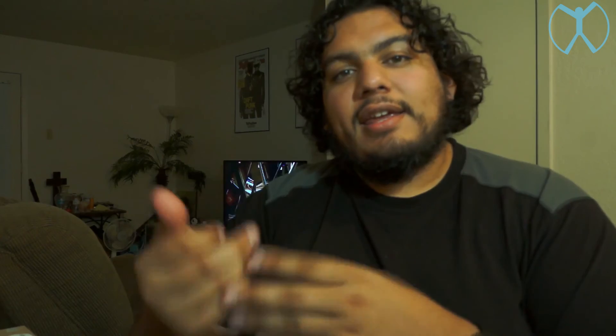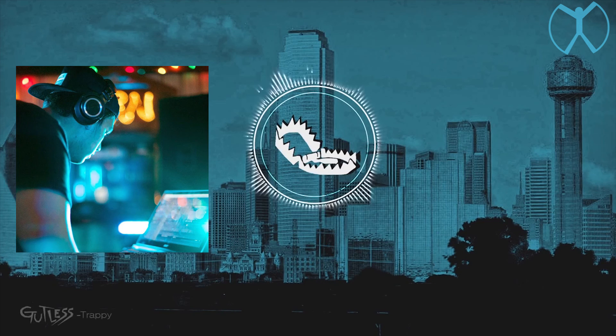Any questions you might have, leave them down below in the comments and give this video a like. Credit where credit is due: all the music in these videos is provided by Gutless LX — you can check them out on SoundCloud, Facebook, or Twitter at Gutless LX. I'll leave his information in the description as well. Alright guys, that's it for this video — stay tuned for more, subscribe to my channel, and I'll see you in the next one.